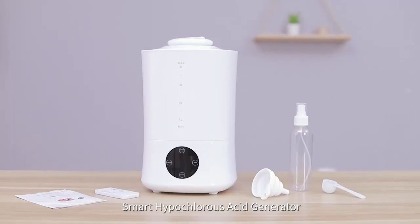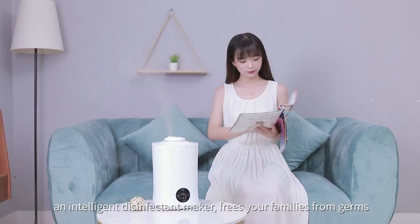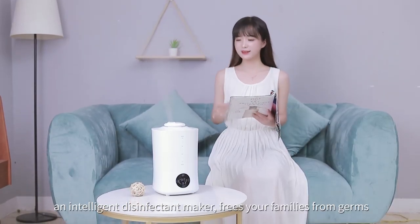Smart Hypochlorous Acid Generator — an intelligent disinfectant maker. Frees your families from germs.